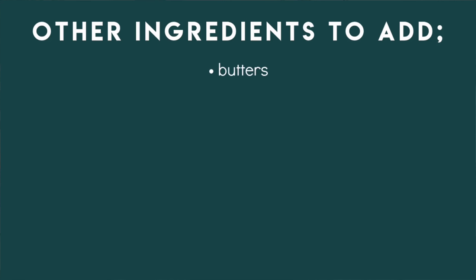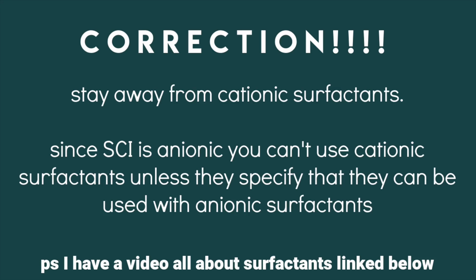Lastly, here's an advanced foaming scrub formula — a strawberry mango foaming scrub — with extra fun ingredients. There are a bunch of other kinds of ingredients you can use in foaming scrubs: butters, extracts, proteins, powders, vitamins — anything oil- or water-soluble can be added. One important note: stay away from cationic surfactants, since SCI is anionic and they are incompatible, unless the cationic surfactant specifically states it can be used with anionic ones. A video all about surfactants is linked below.